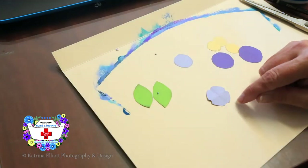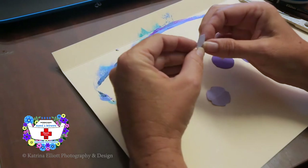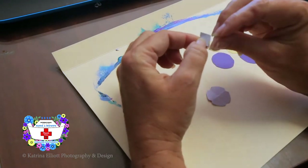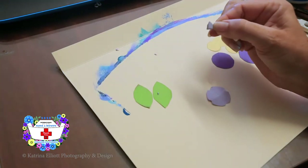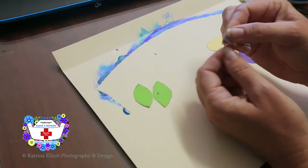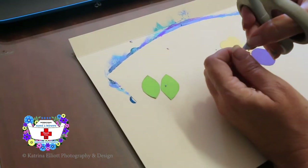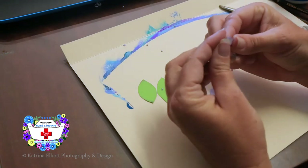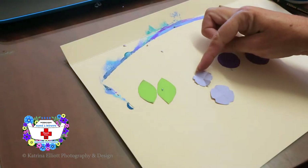If you want more petals around the outside, fold the circle in half, then in half again, and then in half once more — it gets very small. Then cut a little off each edge. When you open it up, you'll have more petals than before — it gets more petals the more times you fold it.